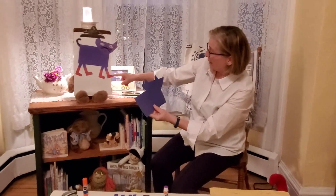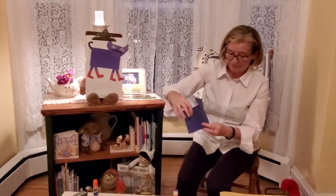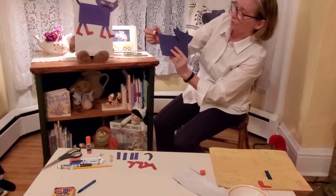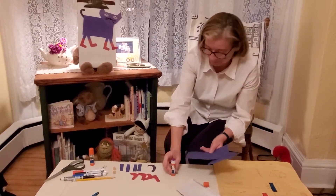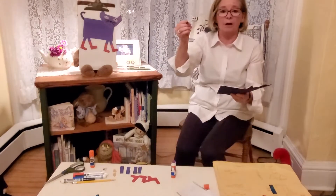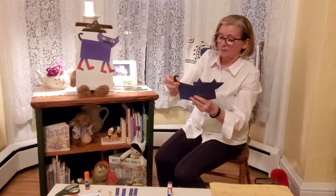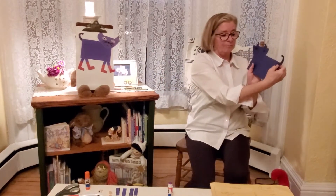Here's our craft of Pete. Notice we have a rectangle for his body, a round face with the ears, eyes — we drew in the nose and the mouth — his feet, and his red sneakers.